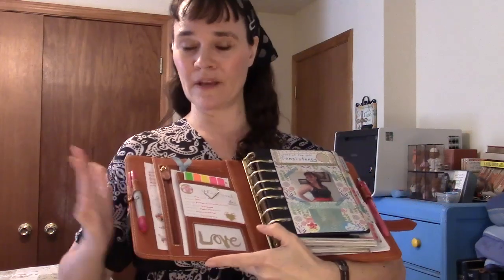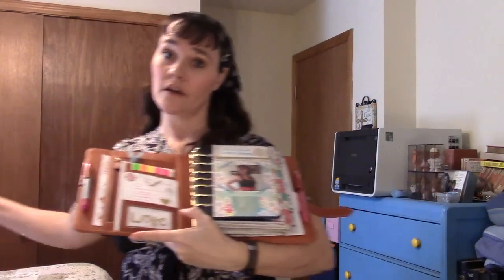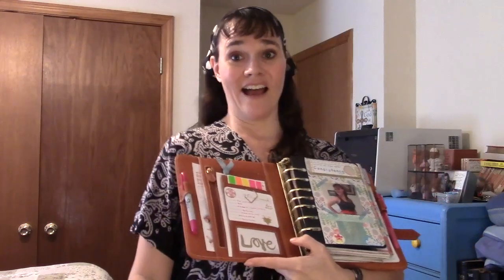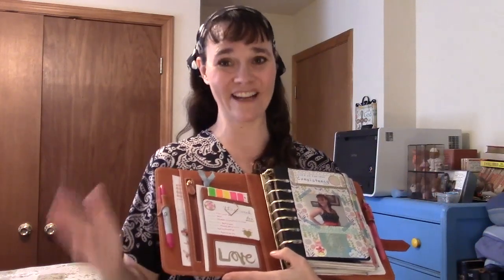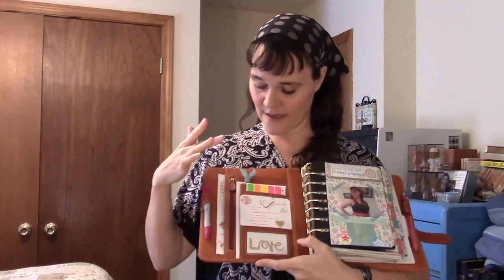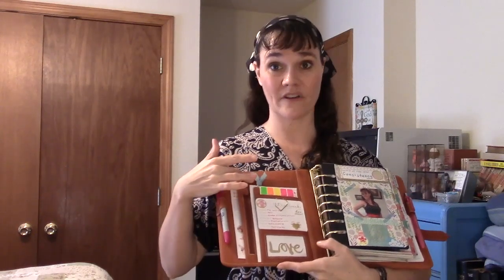Here's how I currently have this set up. There's a front pocket — and because of the give and flexibility, these pockets open up considerably wider than in a more structured planner, so you can get a lot more in them. I have a bunch of stickers in the side pocket, and in the zipper pocket — which is gusseted and opens up nice and wide — I keep my planner money when I have it.